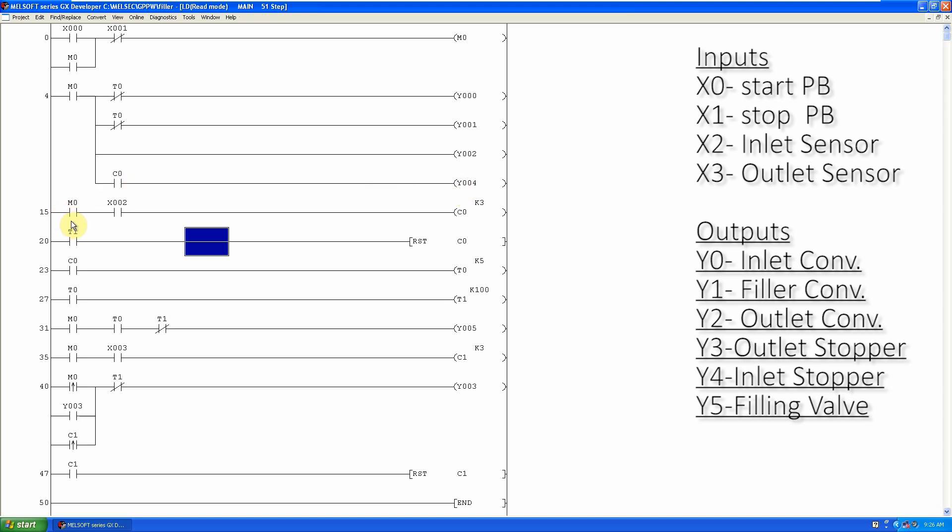In the next rung, when M0 is on and a bottle comes in front of the infeed bottle sensor X2, the inlet counter C0 counts it. When the inlet counter C0 counts three bottles, its normally open contact closes. We can use this contact to turn on the inlet bottle stopper Y4, which stops incoming bottles from entering the filler.